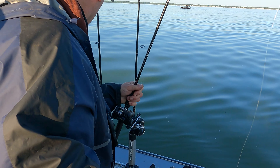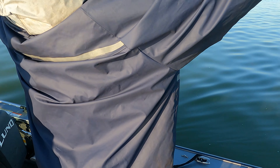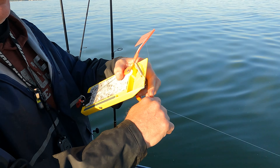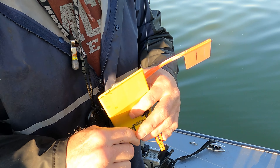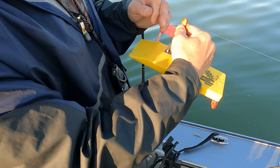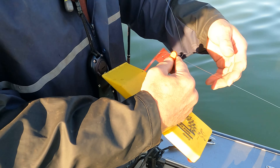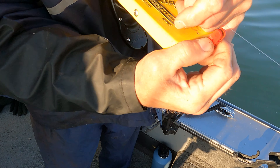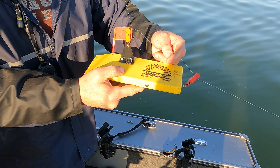Leave it right here. Move that rod, pull it right out of the rod holder. Take the planer board and make a little loop - just a couple twists. Once you do it a couple times it's pretty easy. Then clip it - put the clip right on the twist and give it a little bit of slack. When you put this in, see that pin right there in the middle? Make sure the line goes behind that pin, that way when we pop the board we won't lose it.